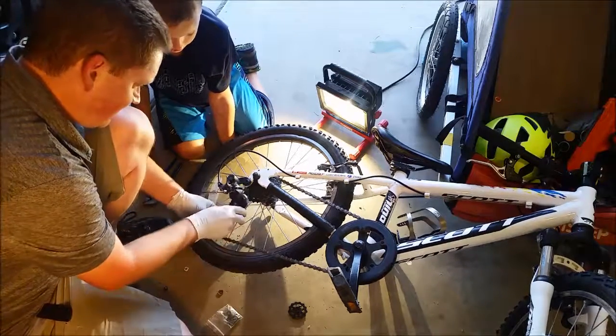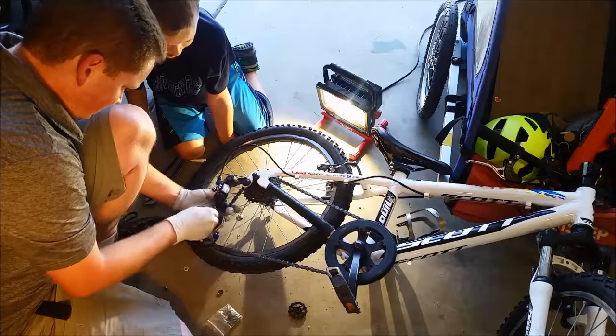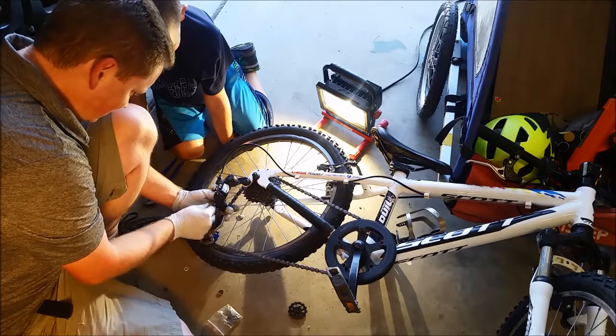That looks better. That looks about a million times better. There you go. That's how to fix a bike generator.